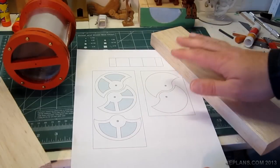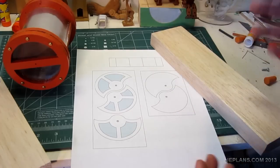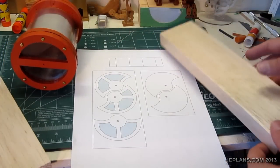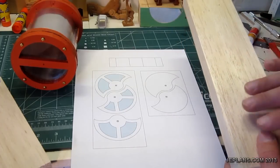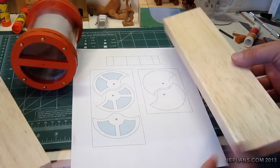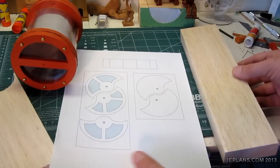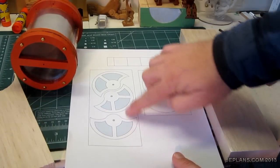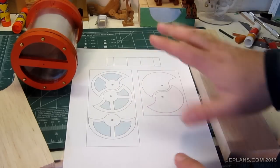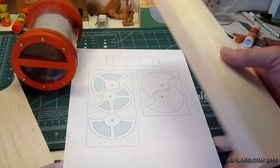I'm starting to work on the displacer for this engine. The displacer is going to be one that rotates. To make it, I'm going to stack and glue one-inch balsa and half-inch balsa. The ends will be half-inch balsa and the interior pieces will be one-inch balsa, with open chambers to reduce some of the mass.